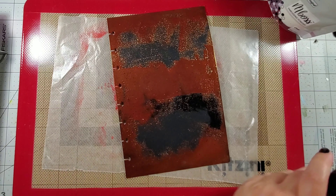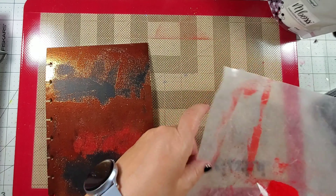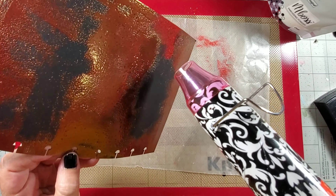I added some more embossing powder because the edge was a little too straight for me — I wanted more of a jagged edge, so I just added some more ink and some more embossing powder.